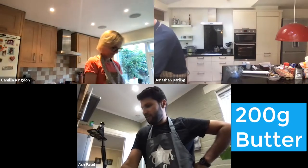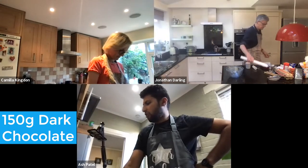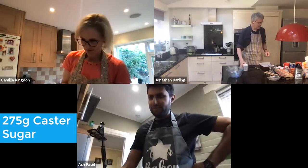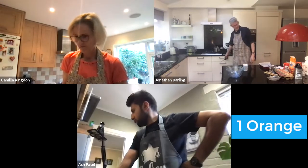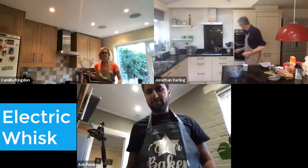Have you got butter? Yep. Dark chocolate? Yep. Some orange chocolate — quite a lot of it. Sugar, caster sugar, flour, cocoa powder, an orange, a sieve, and a wooden spoon or spatula to mix, and an electric whisk.